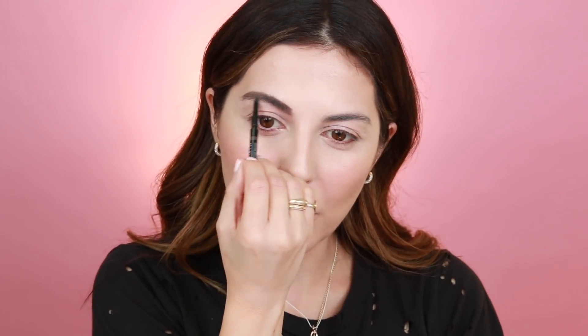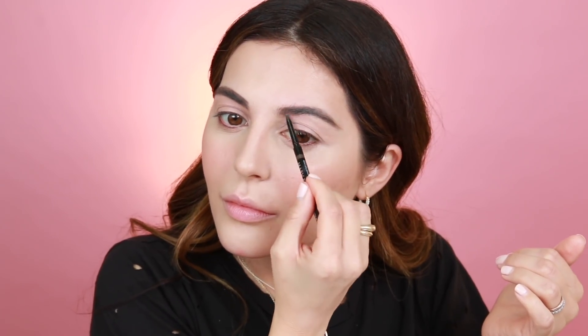I really need to do my brows because, well, it's looking a bit crazy. And since I can't brush them, I'm just going to flick them up like this with a pencil.